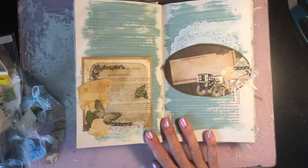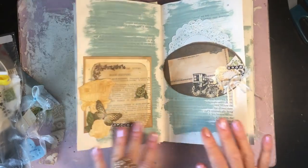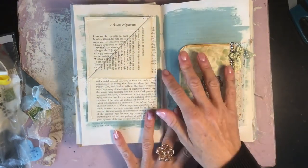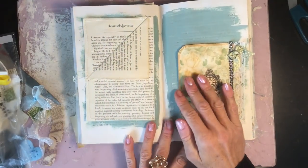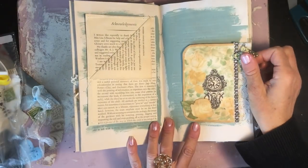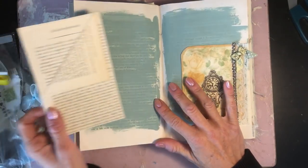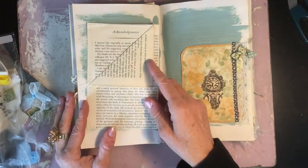Just checking I'm in frame — I'll raise my light a little bit so it's better. I've kind of tentatively laid out a couple of things that we'll work on today so I'm not taking up too much time deciding what we're going to do. We've got this piece which we've already previously made, so I thought we'll go ahead and stick that down into the book.